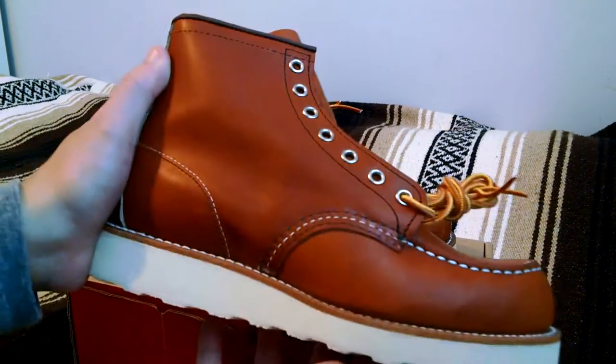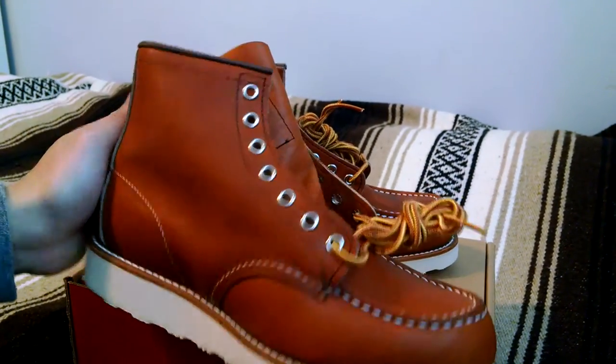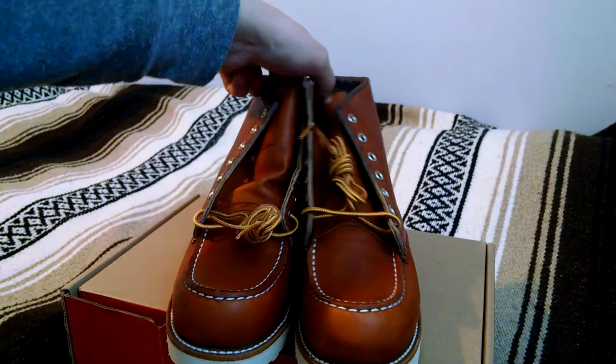Very durable, great looking boot, and the leather should age really well. Love to know what you guys think — if you have any questions, feel free to leave a comment right down below. Like, comment, subscribe. Peace.